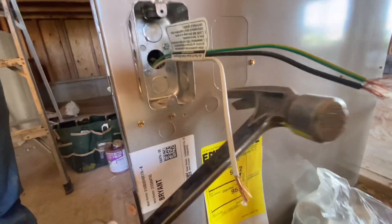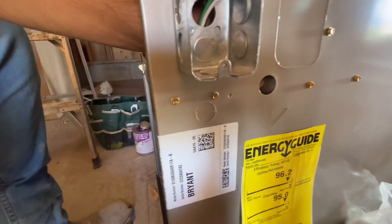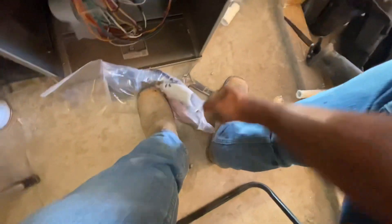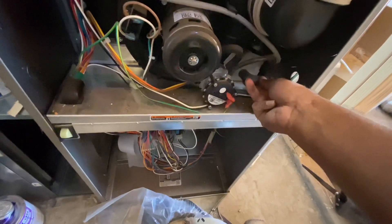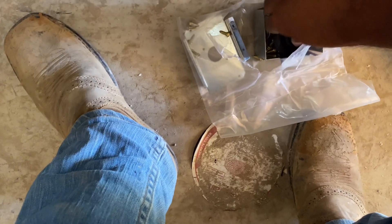Before we run this down, we got to make sure we knock out this pre-knockout right there, just like that. Then in this furnace, you gotta grab this 90 — so this 90 will go in there just like that and pokes out. We gotta make sure we get out these clamps.